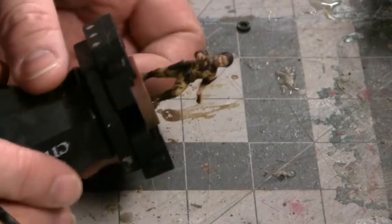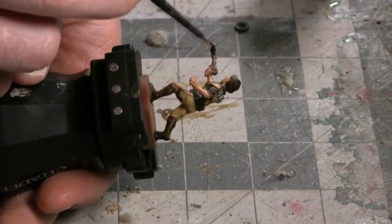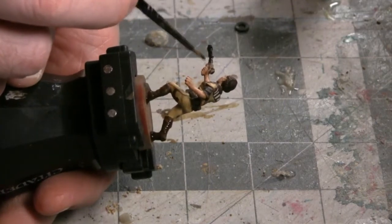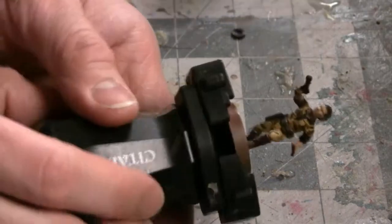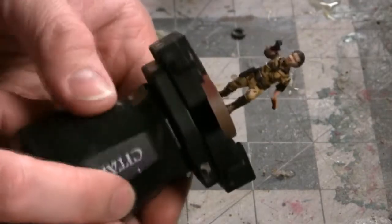It's pistol time. Star Wars pistols are usually kind of boring, to be honest. We're going to give it a flat coat of black paint — for that I'm going to be using Abaddon Black, which is a base color from Games Workshop's Citadel line of paints. We're going to let that black coat dry on the pistol, and we're going to return to the boots for their last coat of paint.